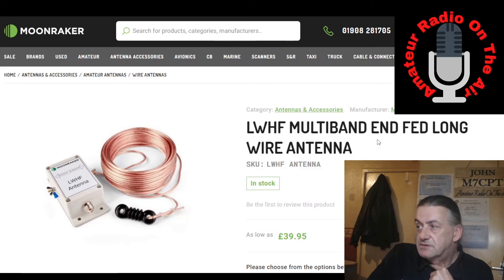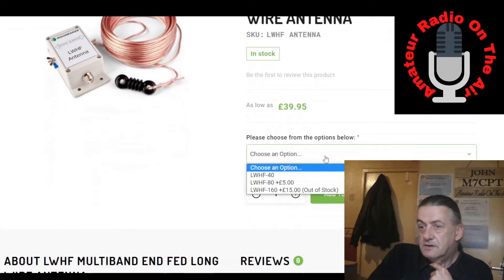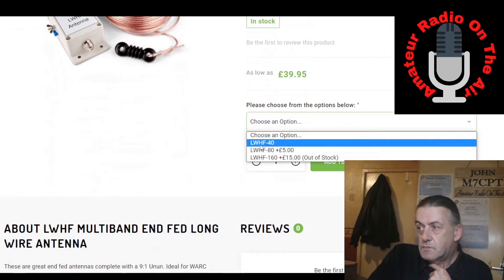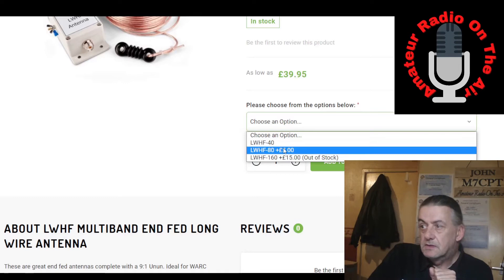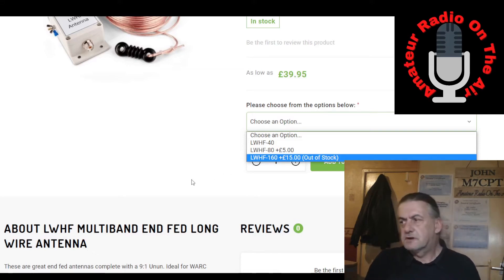I couldn't work out that site, so I decided to go for this one from Moonraker. They describe it as a multi-band end-fed long wire antenna. There are three options you can choose from: the 40-meter one, which I've got set up and will be testing; one for 80 meters; and one for 160 meters. The 160-meter version is currently out of stock, but keep checking the stock levels — it may come back in.